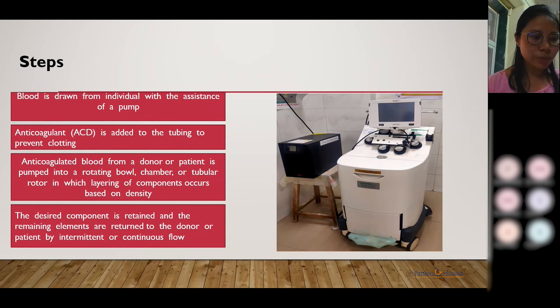Speaking about the procedure, first of all, the patient has to undergo the routine process for blood donation, from giving consent to counseling. The donor will be informed about the procedure and the side effects that can occur. After taking the consent of the donor, the details of the patient — like age, sex, weight, and height — and all blood parameters will be entered into the monitor.